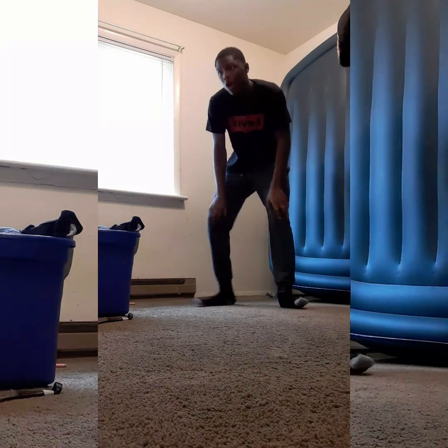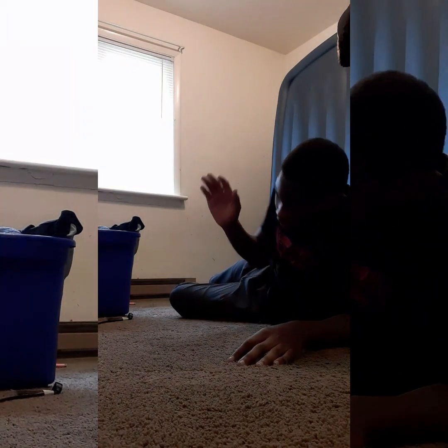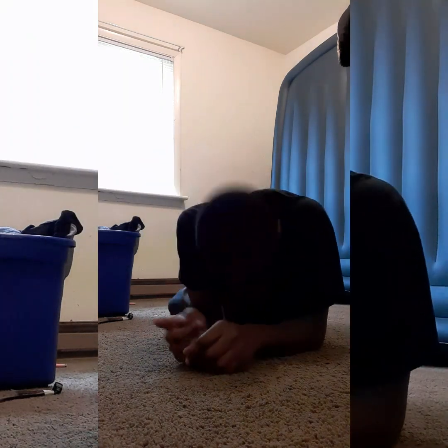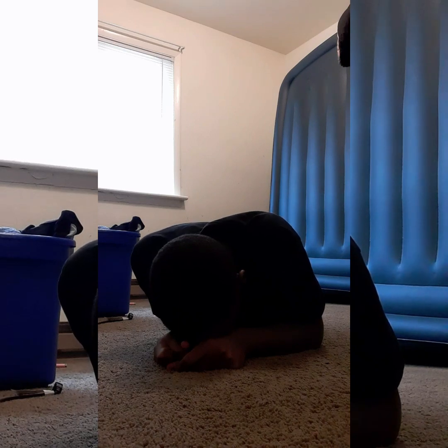Alright, y'all. What y'all don't realize is — y'all may think, oh, you know, you're running out of energy easily. But what y'all got to realize is I just did 38 sit-ups. Now, it might not seem a lot to y'all, but I'm tired. First time exercising, it's a lot. It really is. So I got to appreciate myself for what I do.